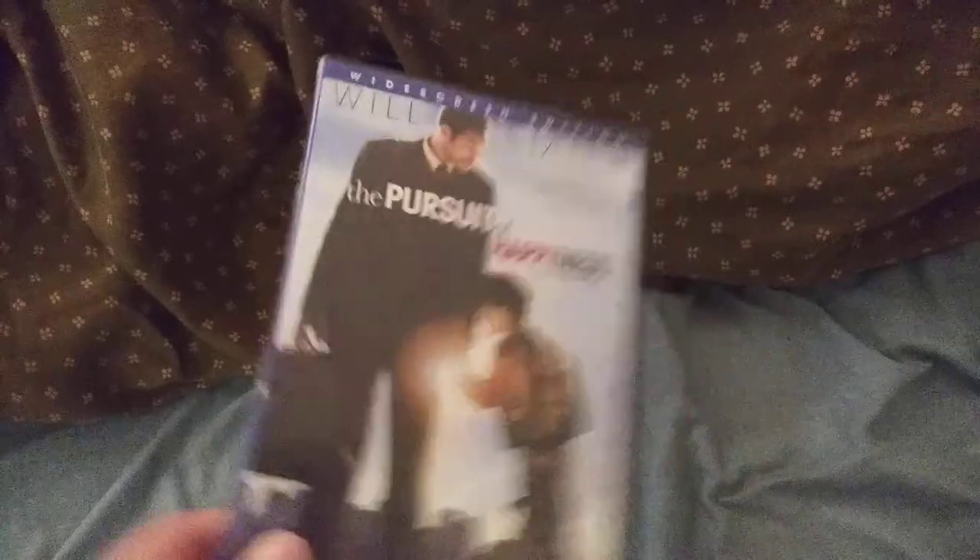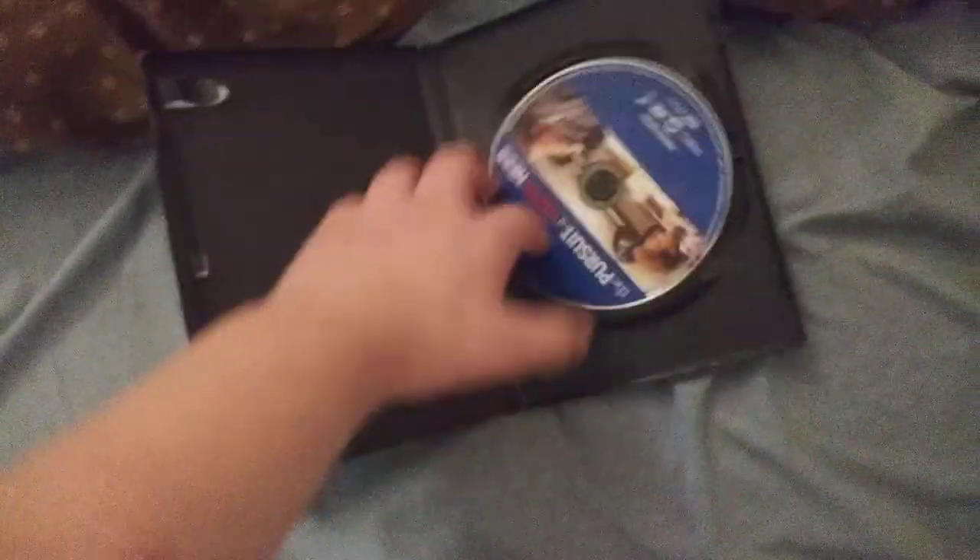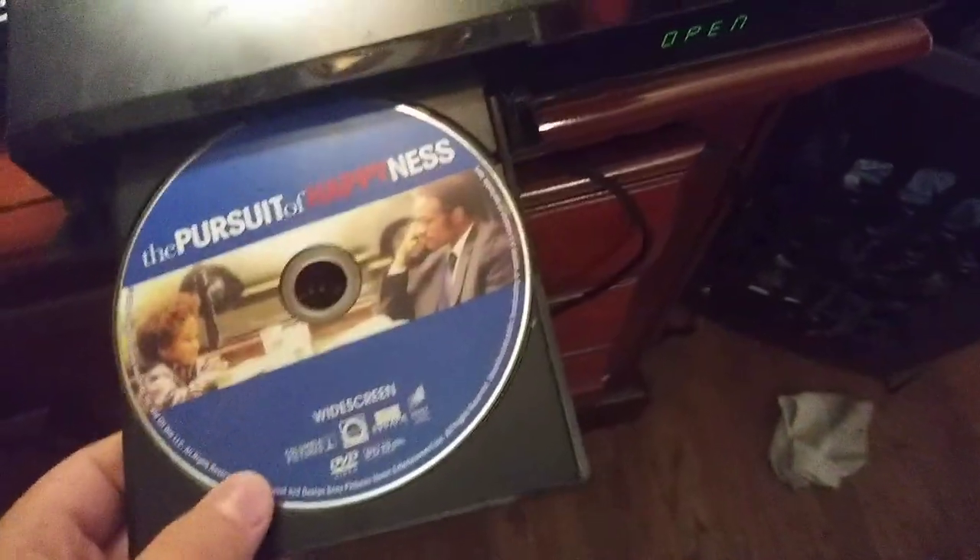Last DVD we're going to test out is The Pursuit of Happyness, which has the Sony Pictures Home Entertainment logo on it, and it's rated PG-13. Here's the Sony Pictures Home Entertainment logo on the Vizio TV.